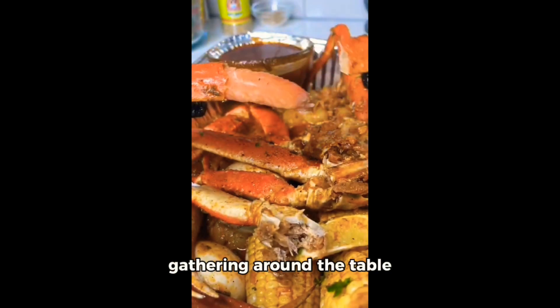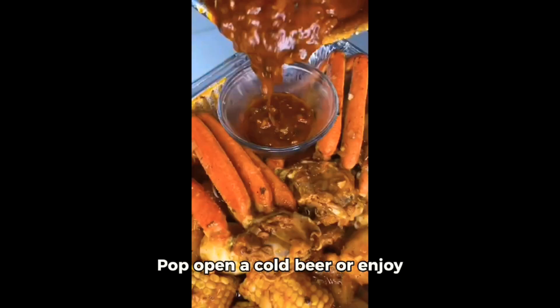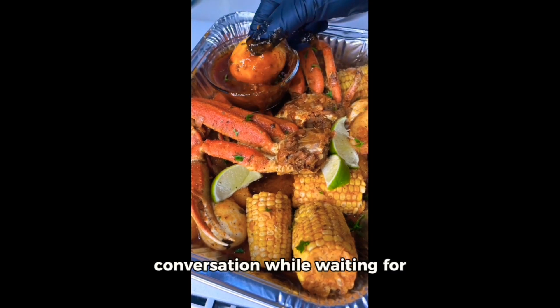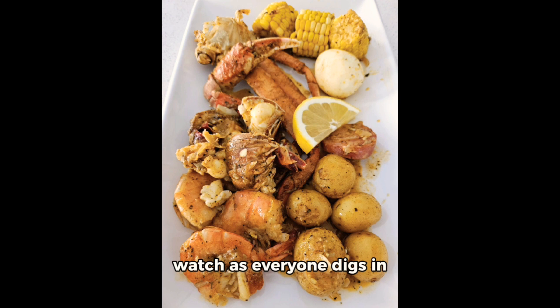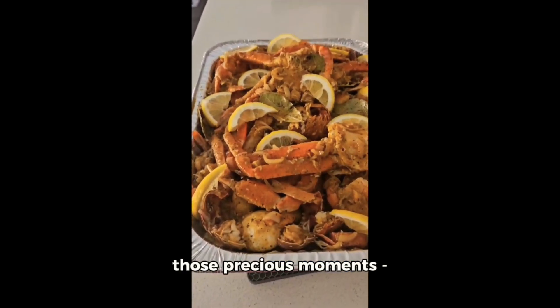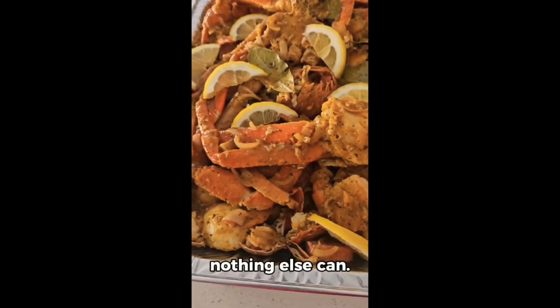Now comes the fun part — gathering around the table with all your loved ones. Pop open a cold beer or enjoy your favorite beverage as you engage in some lively conversation while waiting for your feast to be ready. Once everything is cooked to perfection, serve it up on large platters and watch as everyone digs in with gusto. Remember to capture those precious moments — after all, food brings people together like nothing else can.